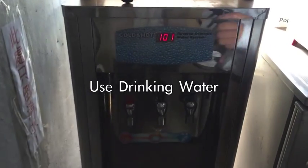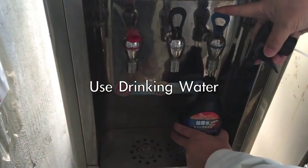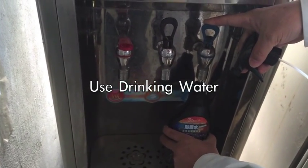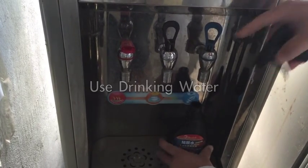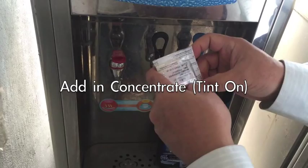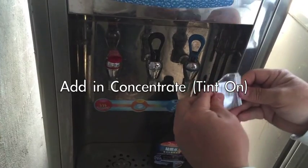Now we prepare the spray bottle with soft water, just like this. This is soft water — very stable, not dirty inside. Then we put the soap in, open it up, and press the button to mix it.